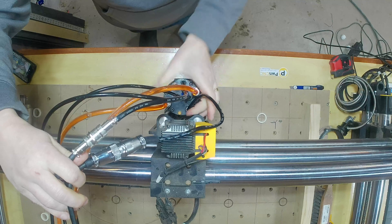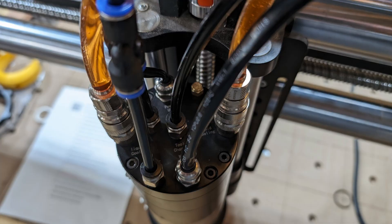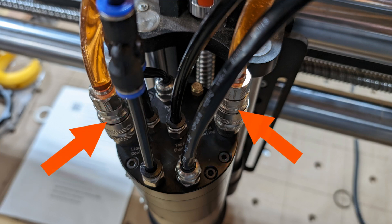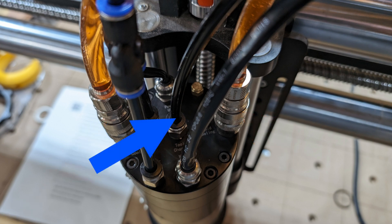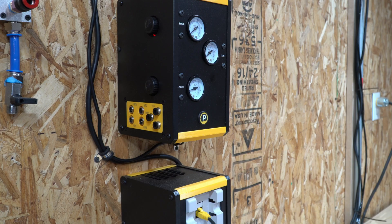That concludes all the connections on the spindle side of the ATC. To recap: we have the main power cable, the motor signal cable, two coolant lines installed with the Coolance cool connectors, the main tool-changing air hose — a single blue hose running into the tool change port on top — and the green hose with a splitter running to the air seal and de-dusting port.